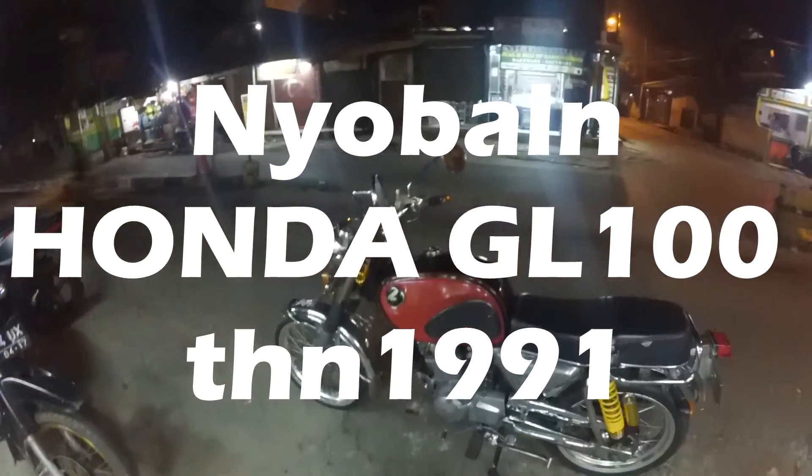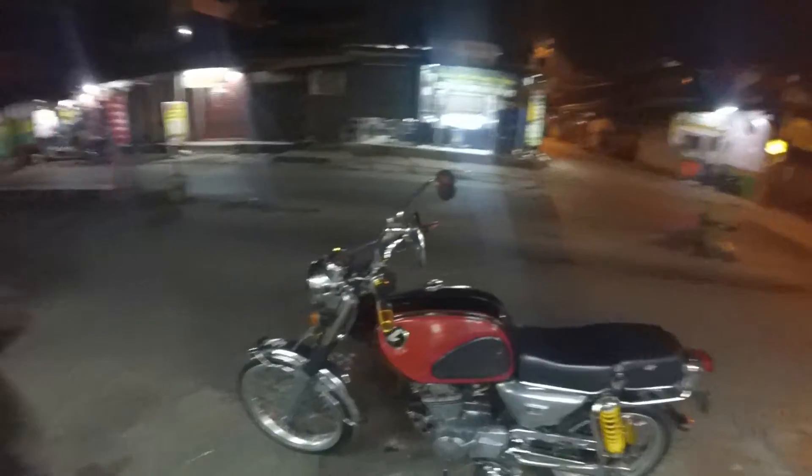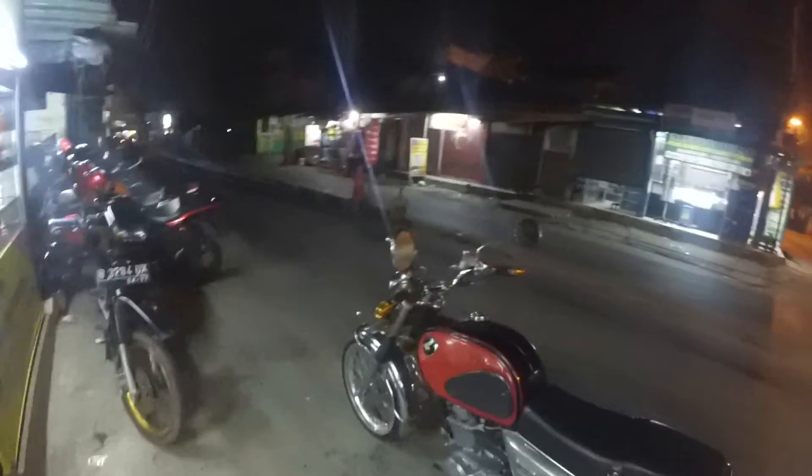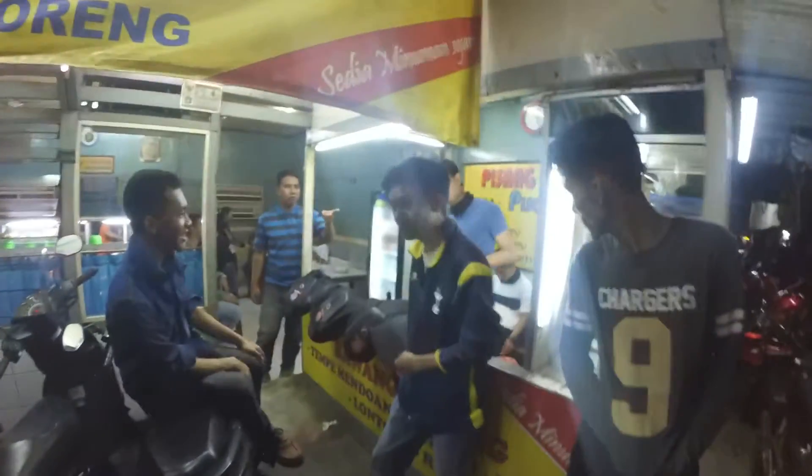Halo, what's up guys! Gue bakal nge-review ini, namanya GLCP Honda tahun 1991, CC nya 100, awalnya sekarang jadi 160. Dan Ono, pemiliknya — ini dia, anak satu klub gue — sekarang gue mau nyobain!